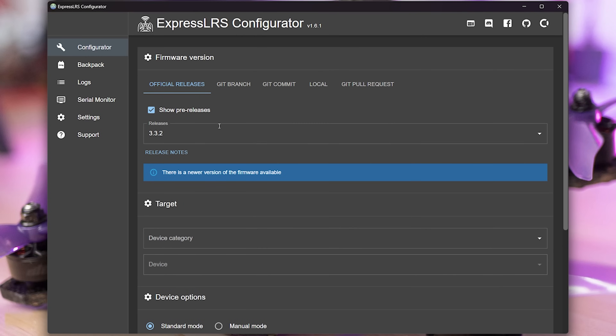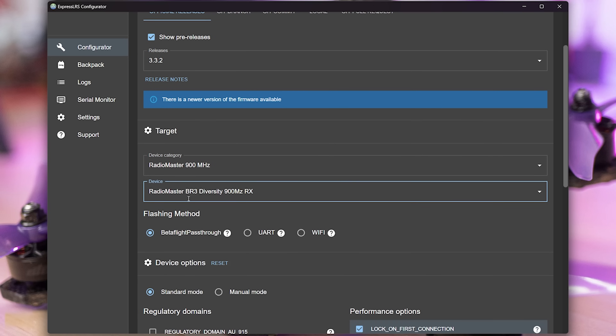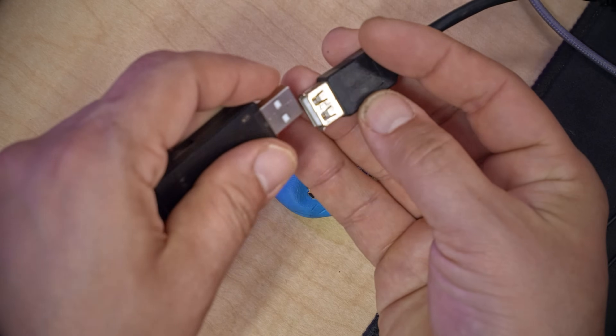The first thing we'll do is start up ExpressLRS Configurator. We'll choose a firmware version and we will choose the correct target — this is the BR3 Diversity 900MHz RX. Unlike the web interface where you can log in and look at the target name currently on the receiver, in this case we just have to know. And if we don't know, we have to guess. But the good news is if we guess wrong and brick our receiver, we'll be able to get it back. I'll scroll to the bottom and choose a serial device. What I should see is a COM port that appears when I plug in the adapter. Here we've got COM15, and if I unplug the adapter, COM15 goes away. That's the COM port this adapter is on.